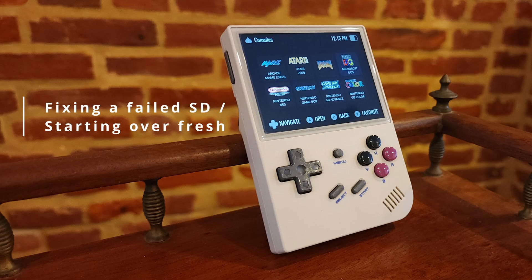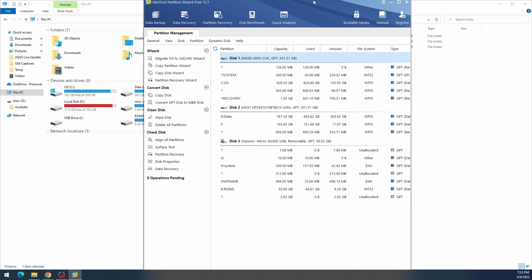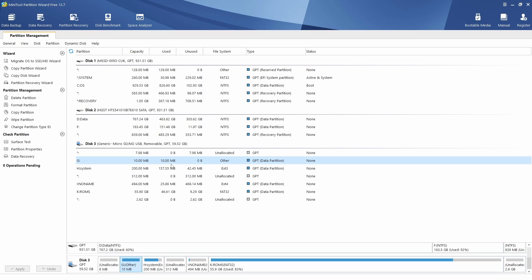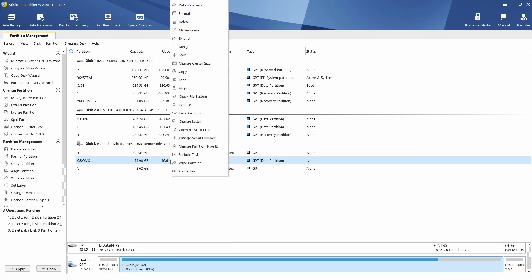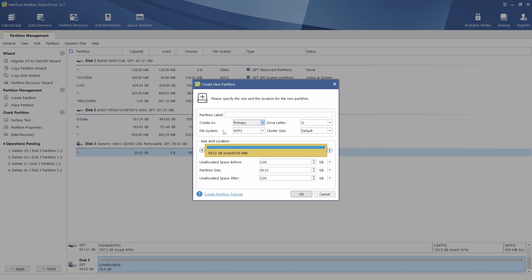Before we go, let's talk about fixing a failed SD card — what if your image failed or you want to start from scratch. Open MiniTool Partition Wizard, go to your SD card which shows multiple partitions, and just delete all the partitions one by one. Now you have a single unallocated line. Go ahead and create a new partition.